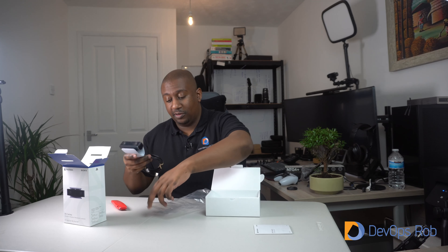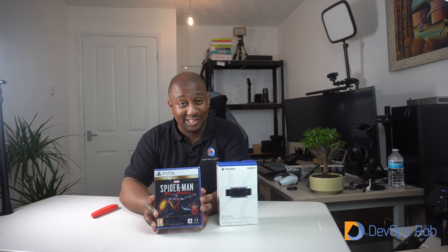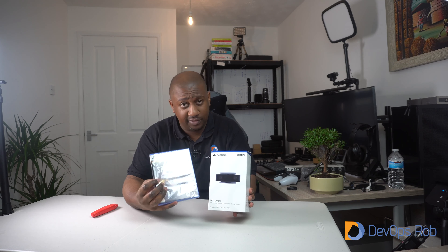To go with the camera, my wife also bought me the Spider-Man game for the PS5. I'm probably going to be streaming the hell out of this. There's no point unboxing it — it's just a disc that goes inside the PlayStation 5, but that's my wife's gift to me: the streaming camera and this game. Definitely make sure you subscribe to the channel if you want to see me play games really badly.